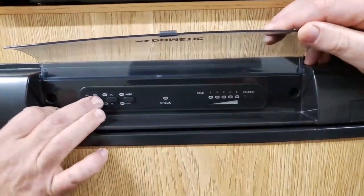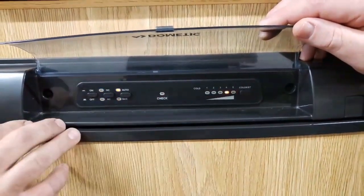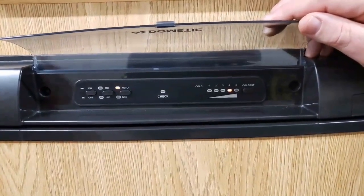You have your on and off, so we turn that on. It takes a couple seconds there, but it always goes back to where you had it set before, so you don't have to keep setting it.